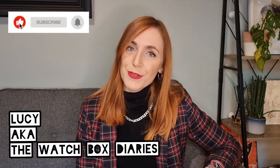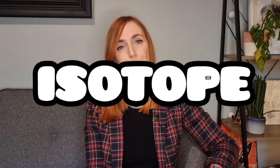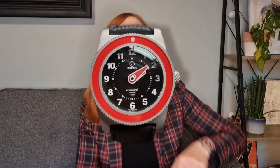Hi guys, Lucy aka The Watchbox Diaries here with another review. Today we have the lovely microbrand that is Isotope, and this is the Hydrium X, also known as the George.